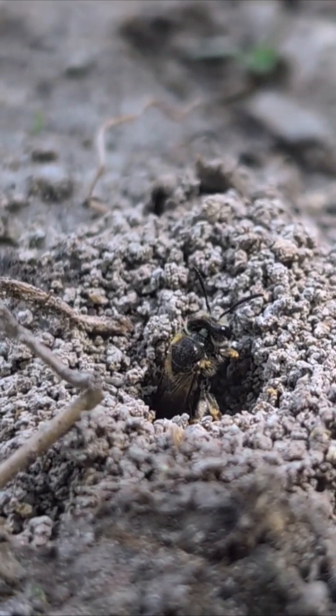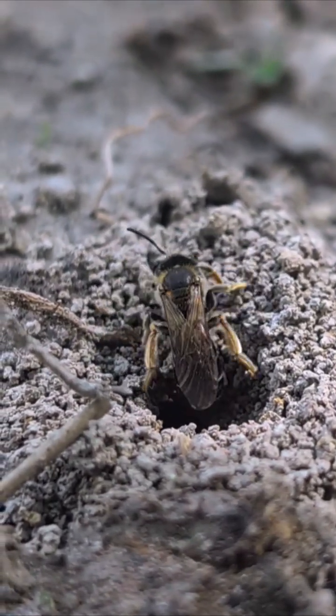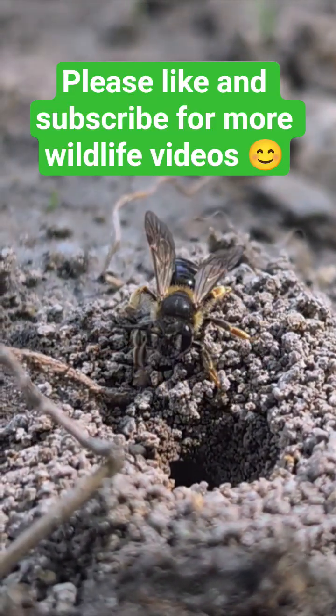As it comes out of the hole, we can start to identify it. They have orange legs, and on the back they have white stripes that go along their body, like little white bands. I hope that's helped you identify an orange-legged furrow bee.